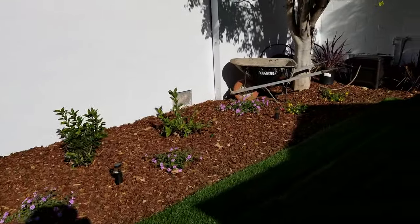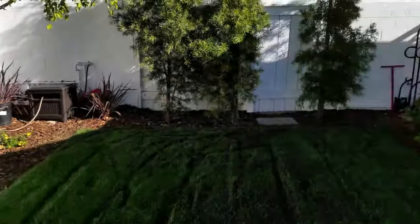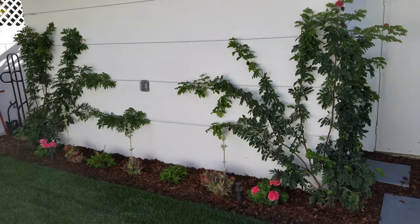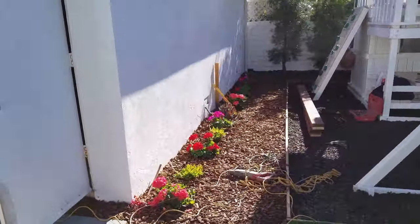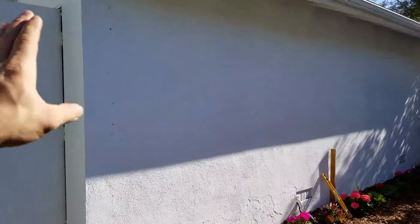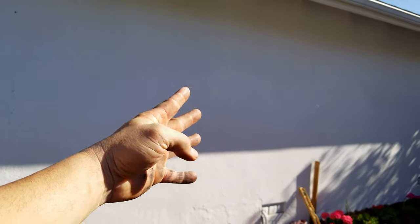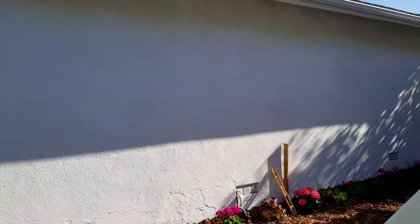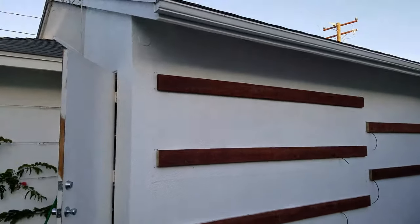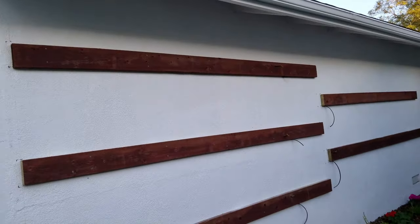The plants are spreading quite fast. Over here I'm also going to be building three garden beds up on this side and two on that side with drip and LED lights, so that's going to be my next project back here.